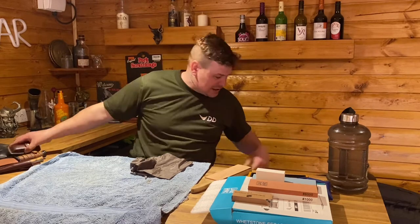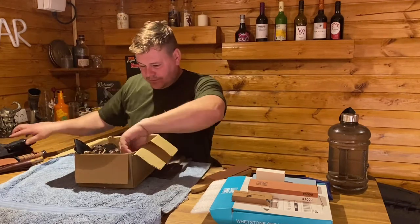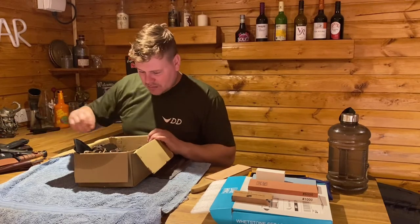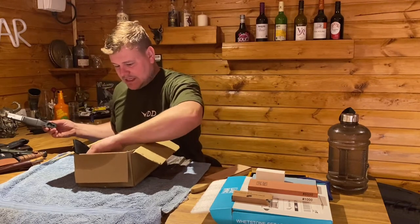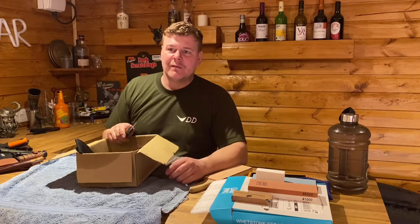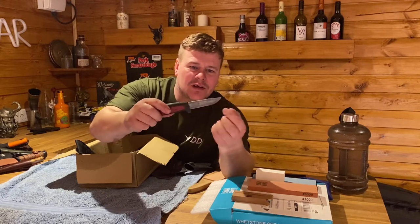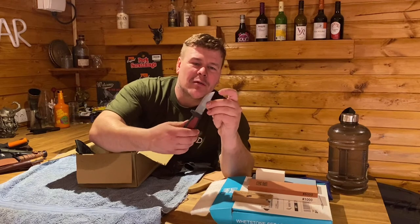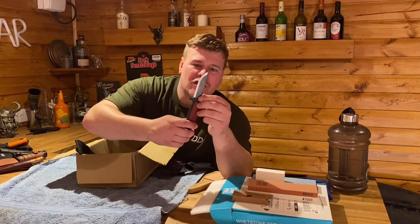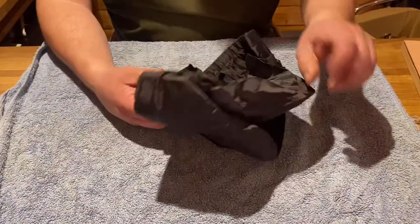I just got a box for the knives, and I bought this Mora knife about four or five years ago. She's not blunt-blunt — she's lost the tip where I tried to unscrew something and the tip snapped off. But I'm going to try and get a nice shine back on that, make it razor sharp again, and try and get that point back.